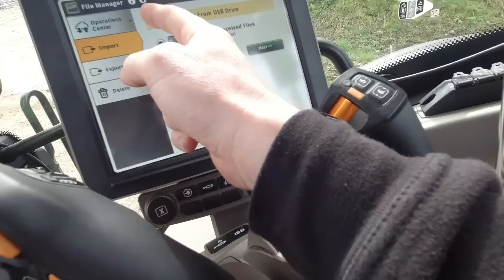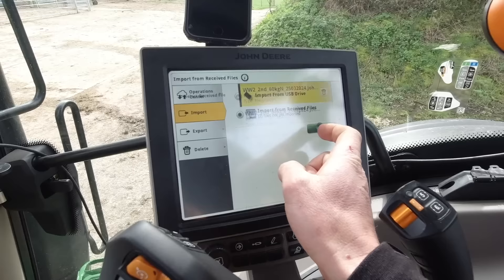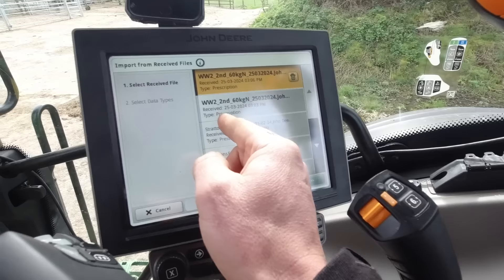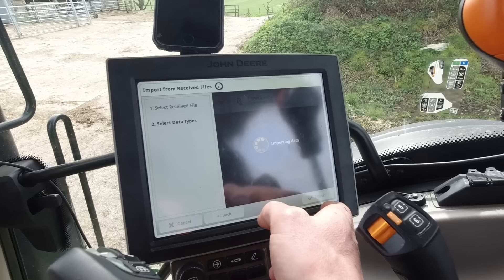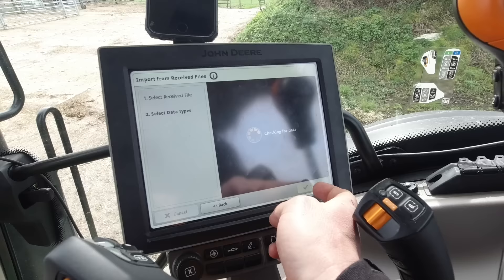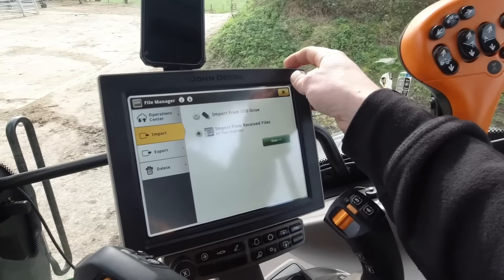My next job is to put some liquid in on the second week. I need to import the files — what's the date on that? 25th. We need those two — they're the variable rate nitrogen plans. Successfully imported, and that one as well. Right, so now I've got the variable rate plans on this tractor ready for when I want to go fertilize.